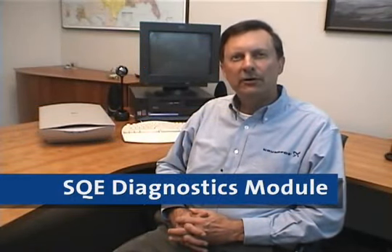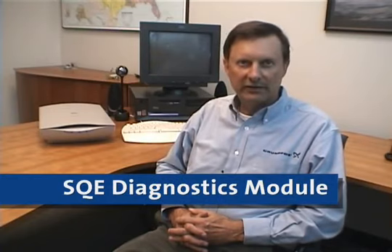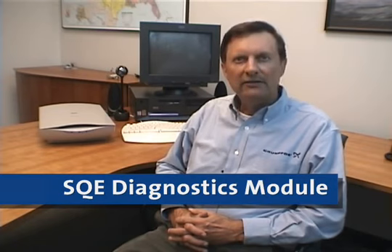Hello, and welcome to the Grundfos SmartFlow SQE training program. This program has been created for you in response to the huge success of the SQE product line and the constant desire of distributors and dealers to improve their knowledge of this innovative constant pressure product.